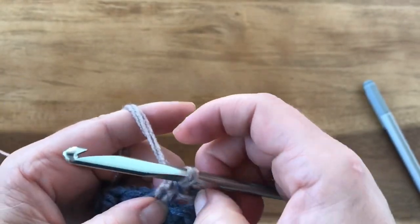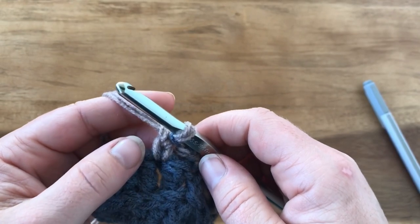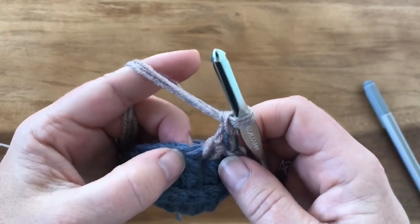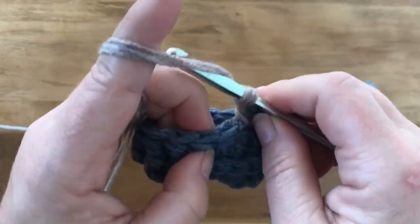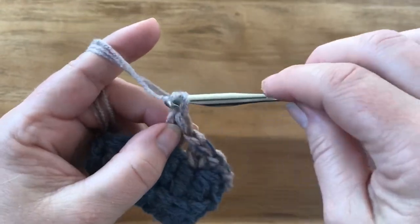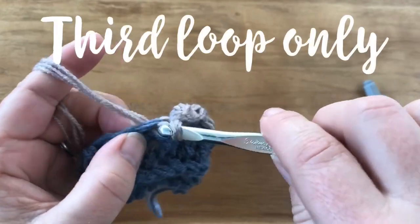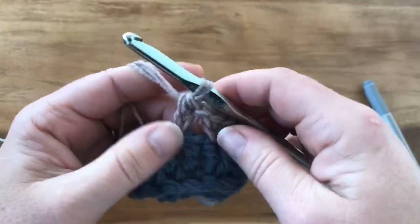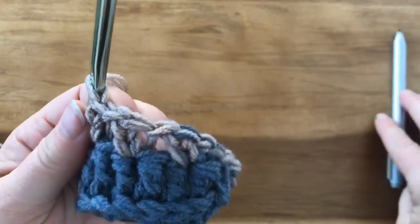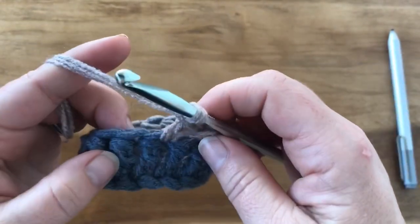After completing the extended single crochet, chain one, skip the next stitch, then do an extended single crochet in the next. You just insert, pull through one loop, then pull through two. Then chain one, skip one, insert, pull up, pull through one more, and that's your extended single crochet. It leaves a little gap and a little hole right there - that's the hole we're going to be working into for the next round. Go ahead and complete your entire round and pause the video.